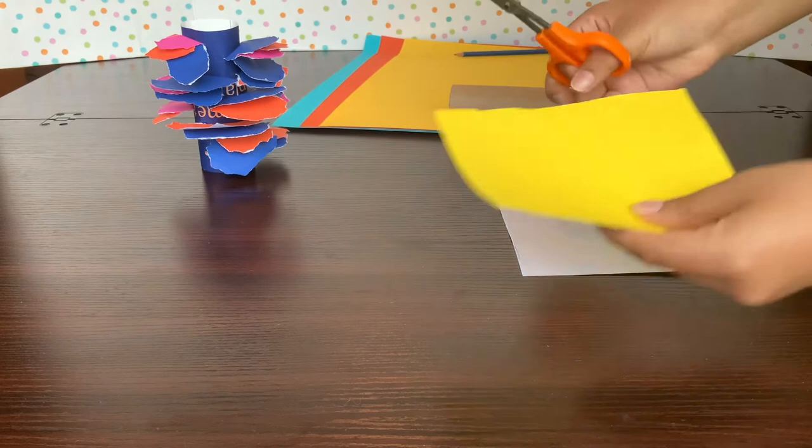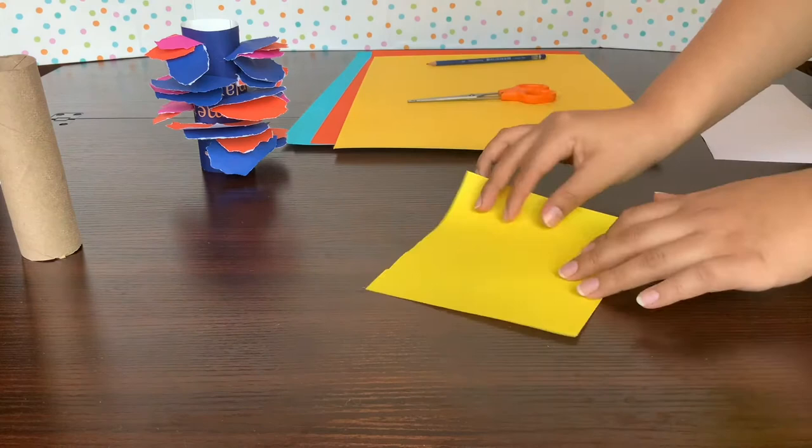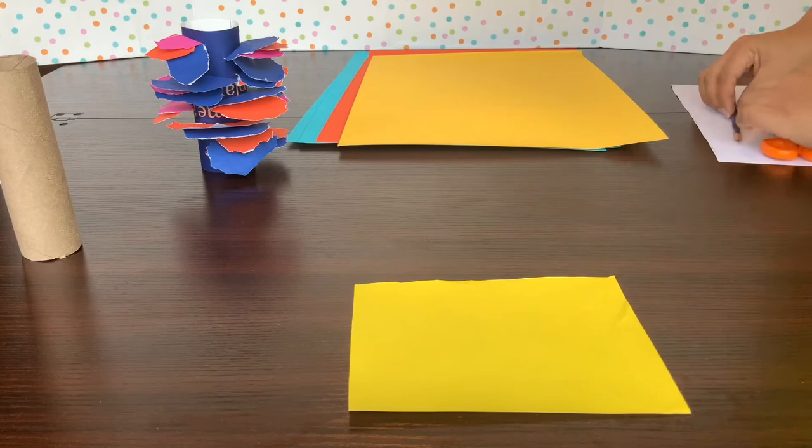I'm going to put that aside and make a selection of some other colors — I have some yellow, orange, and blue pieces of paper. These guys are going to make up the coral plates of our coral reef.